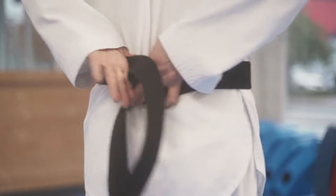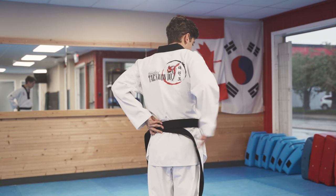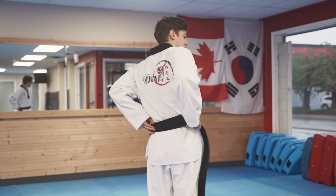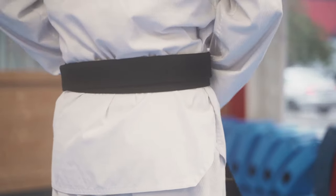We're going to wrap it behind you. Let me show you what I'm doing back there. We're going to let the right side — this side — wrap over the belt, and then the left side is going to stay under the belt, like so.